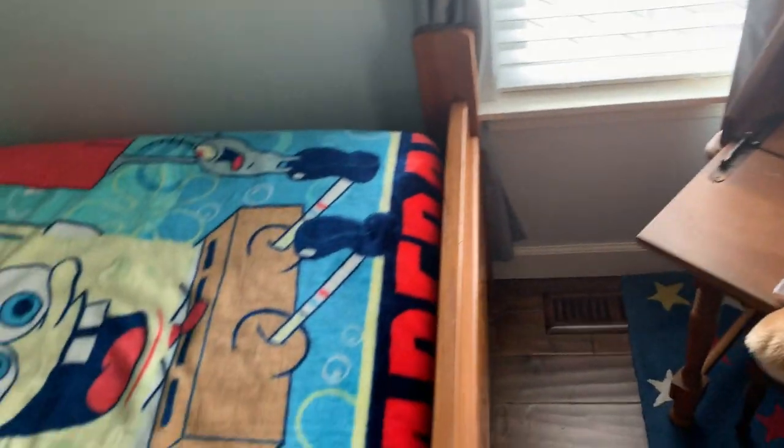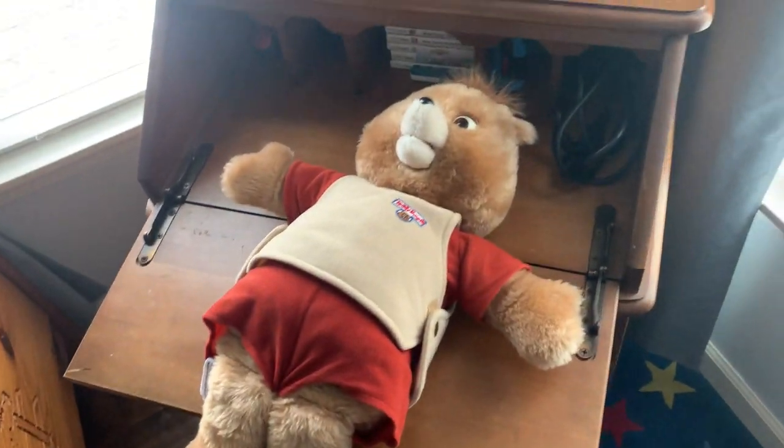Anyway, this is a good Teddy Ruxpin bear. I'm trying to talk over the phone so you can't hear who's calling. Anyway, thanks for watching. I'll see you next time.